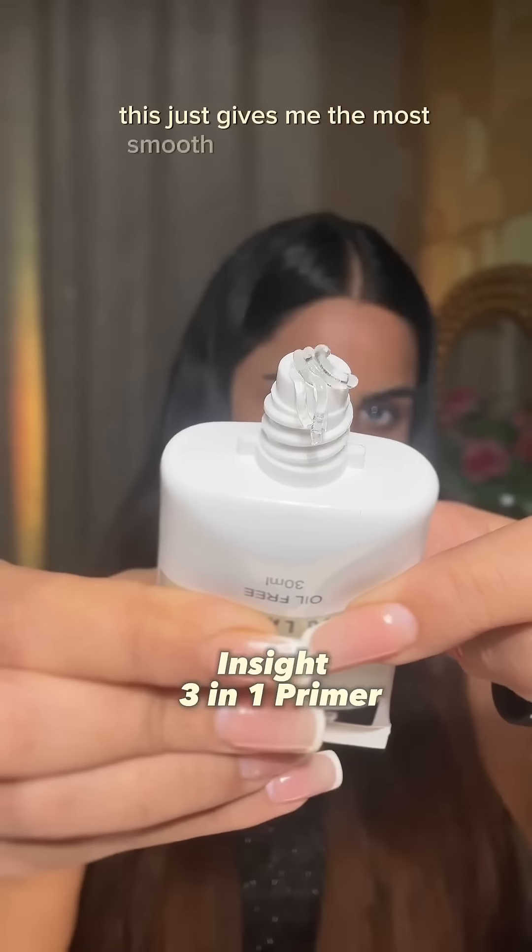Using the very famous Pro Concealer Palette — you can correct, conceal, do anything you want. Such good coverage.